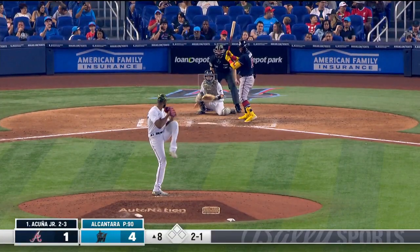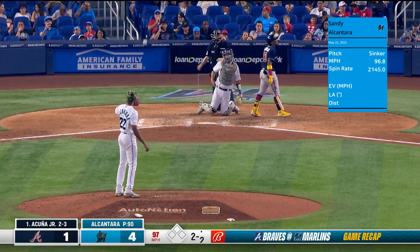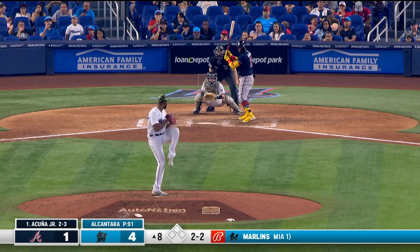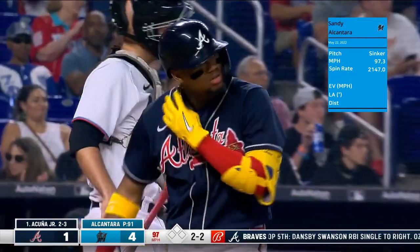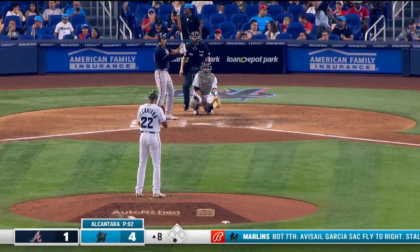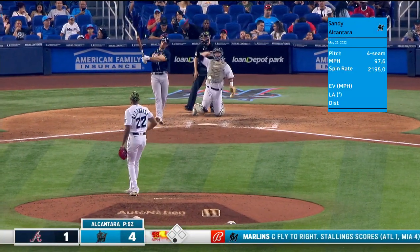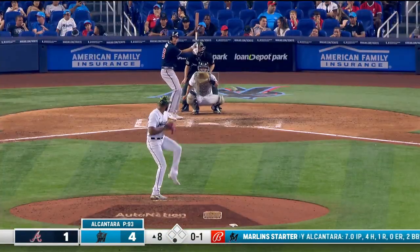The Marlins needed big spots today — they have more hits with runners in scoring position, three for twelve, than they had the last three games, two for twenty-nine. We'll hear from Donnie, want to get an update on Jazz as well, who left the game with a hamstring injury. Here's Matt Olson — and the Braves have owned them here at loanDepot Park.